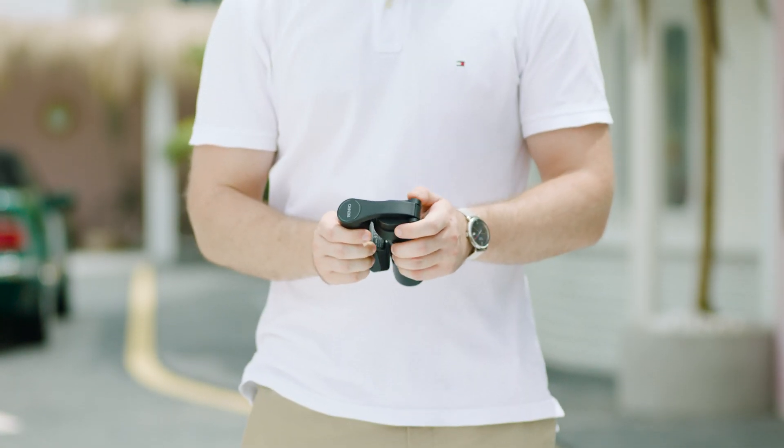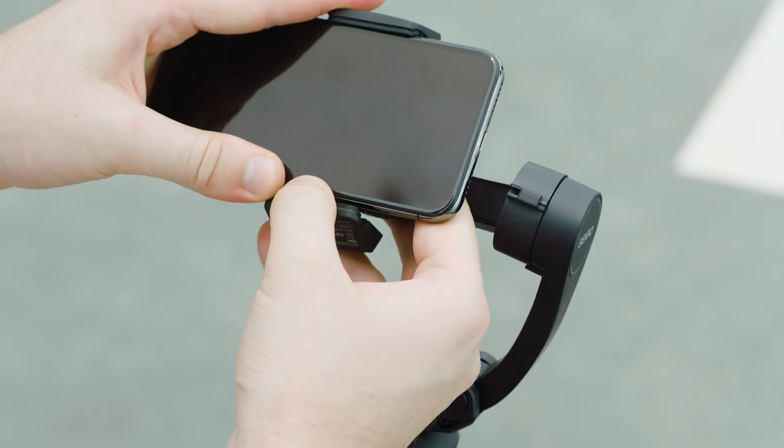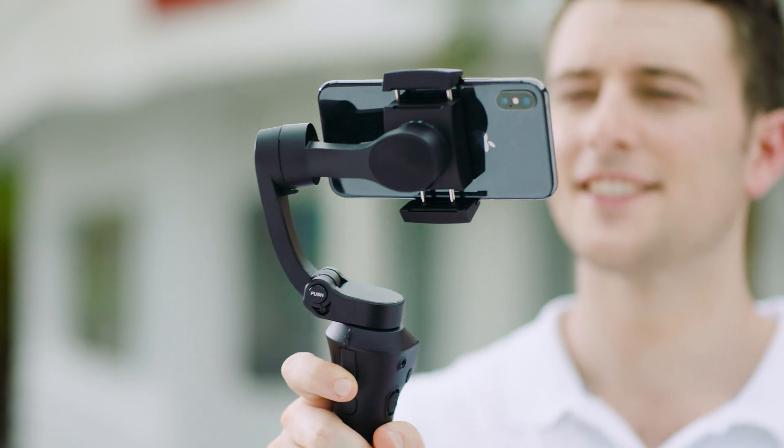The Benro X-Series 3XS Lite boasts a foldable design that makes the gimbal easy to pack up and take with you wherever you go. Setup is simple and fast. Once your smartphone is installed and balanced, you're ready to go.